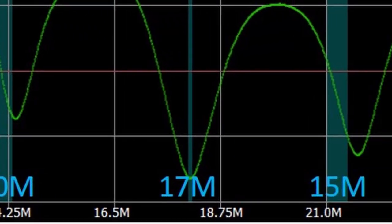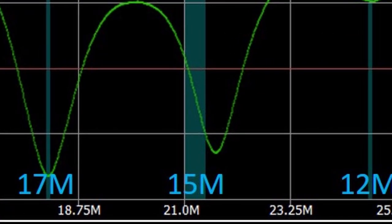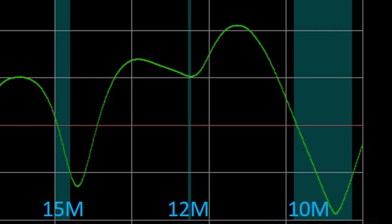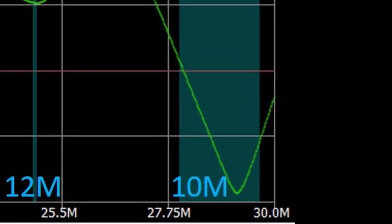Continuing on up, 17 meters seems to be the best band for this antenna — it's pretty much centered on a spot that looks very close to 1 to 1. 15 meters looks okay, kind of like 20, but the lowest part of the band is a little marginal, just about at that 3 to 1 point. 12 meters is not so great at over 4 to 1 — like 60 and 30, it's probably usable with an external tuner. Finally, it looks like all of 10 meters is covered with the antenna staying below 3 to 1 for the whole band, getting pretty close at the bottom end but should be very usable.